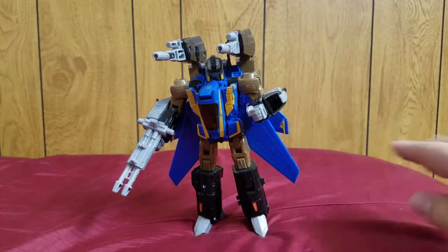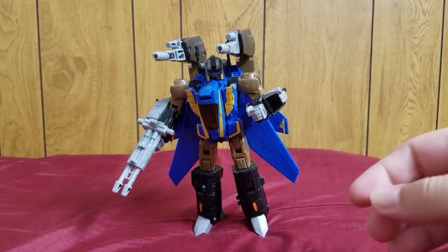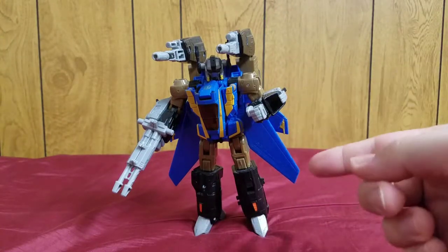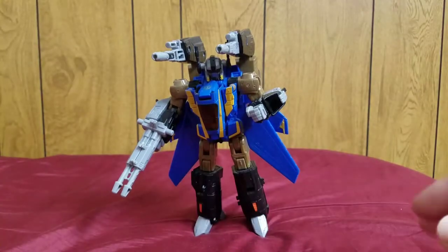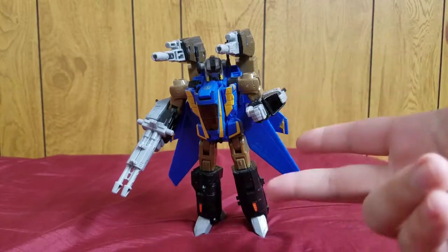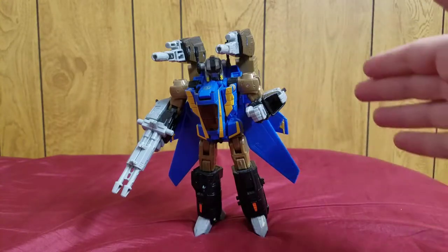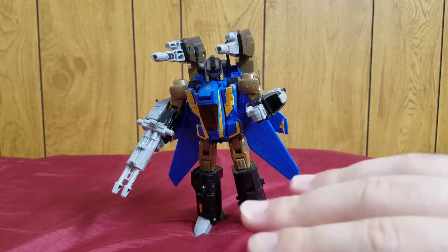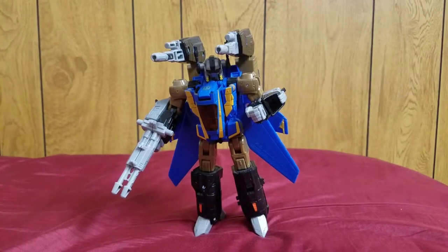Very nice jet mode with cool features, all of the weapons, nothing gimmicky — just awesome. Solid transformation and a very nice robot mode, so it's great all across the board. On top of that you have two separate modes: a regular mode and an armored-up mode, which is a really nice feature. I highly recommend Treadbolt.